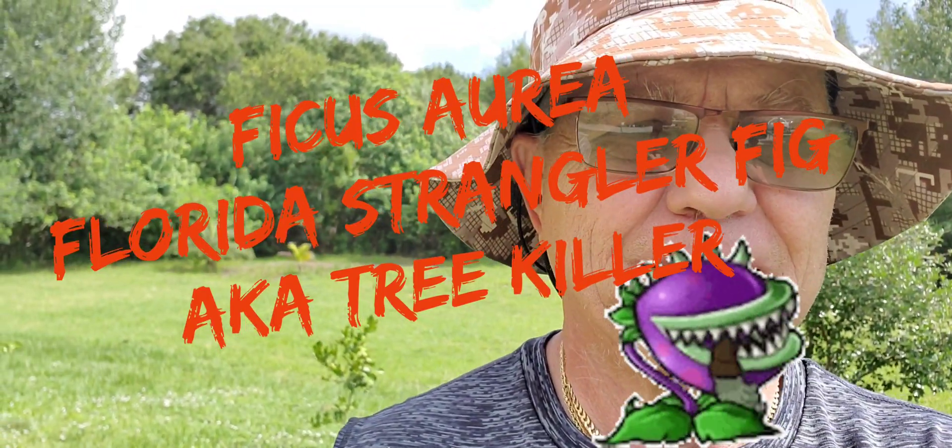Hey guys, Stingray Steve here, and welcome to my channel. I had a little dilemma here the other day. I emptied out my septic tank — it's right here in front of my house where I'm standing — and when he went to drain it out, the tank was full of roots. All these trees around me don't have roots capable of traveling that far. I've got a little guava there and some palms behind me.